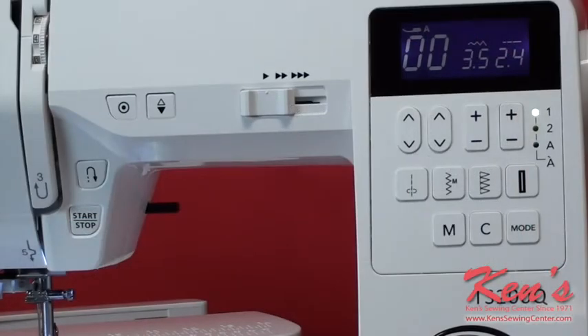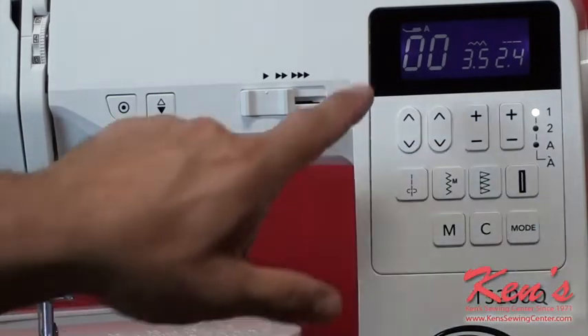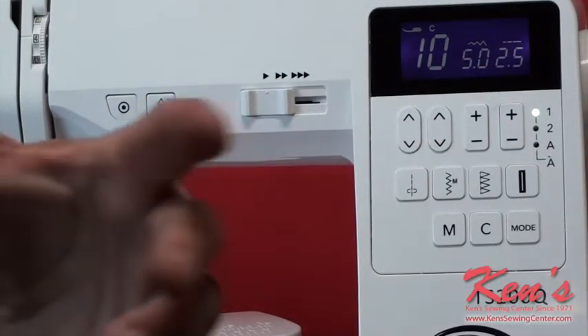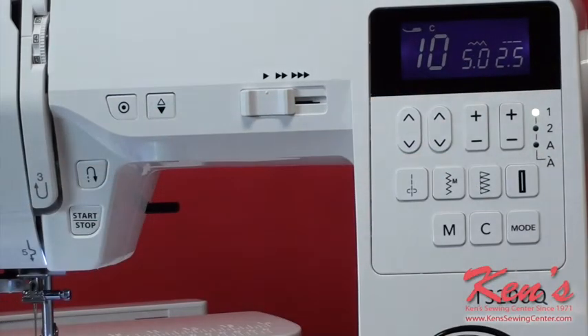The main stitch functions on the TS200 will allow you to do quite a bit. Because it is a top of the line machine, you're going to get some of the best quality on the market. It's so easy to operate — all your buttons are laid out right here in front of you. I can adjust the stitch selection, and it comes with a huge stitch pattern card showing on screen what number corresponds to what stitch. We'll go through the number of stitches in just a few minutes.